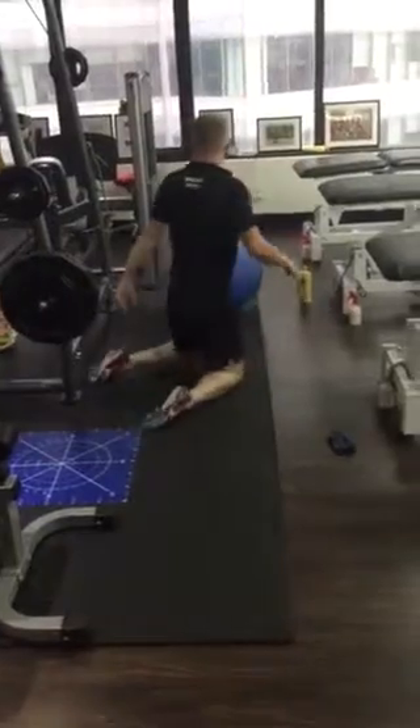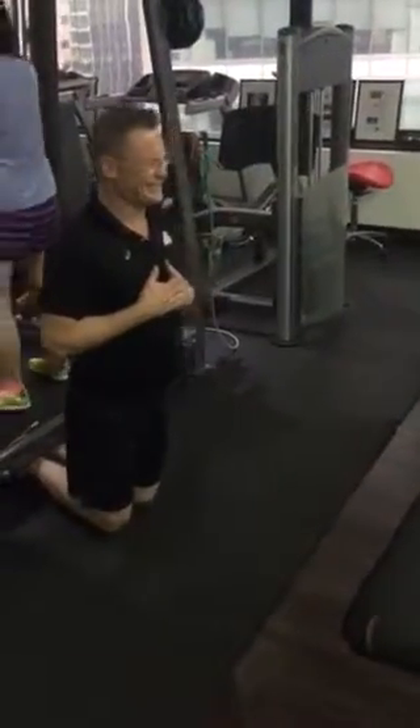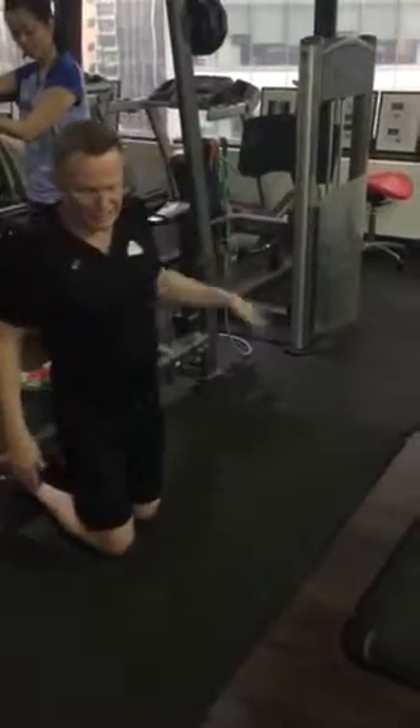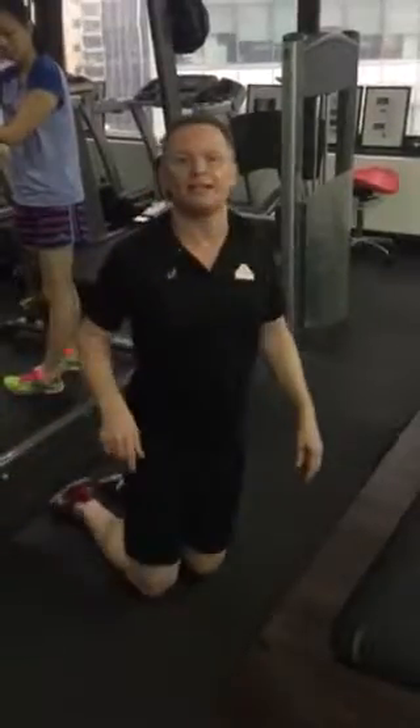Find something you can link your feet underneath — I like the bed or couch — and just go through and do this exercise. We'll get you to do 20 of those. Also stop the anti-inflammatory.